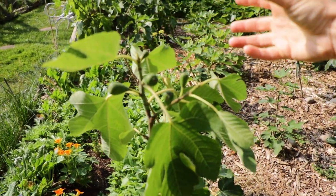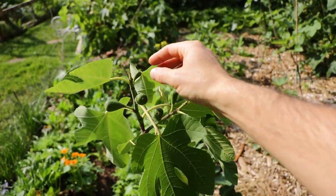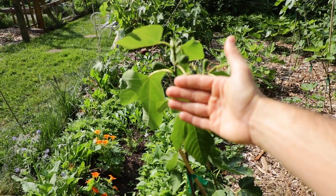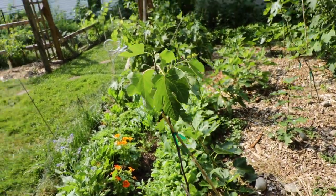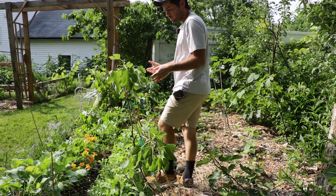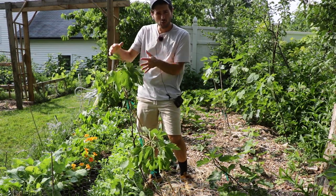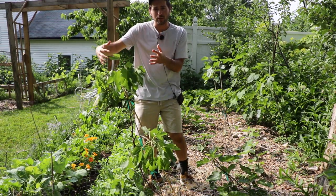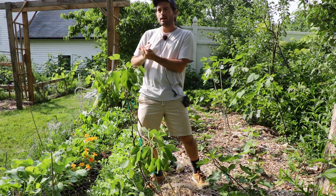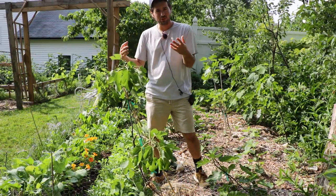Every fruit requires a certain amount of energy from the fig tree. If we think of leaves as additions of energy and fruits as subtractions of energy, there's a mathematical calculation that gives us either a positive, zero, or negative number. This tree has a lot of fruits for the amount of leaves it has. This variety is called Salato — the leaves are not that large, so not only are there fewer leaves, but they're smaller, meaning less photosynthesis. We want to be in an energy surplus rather than an energy deficit.